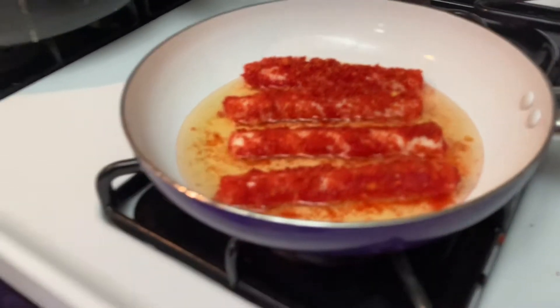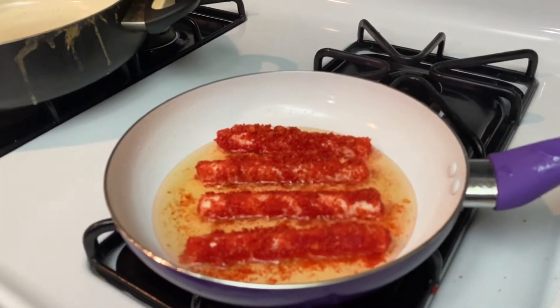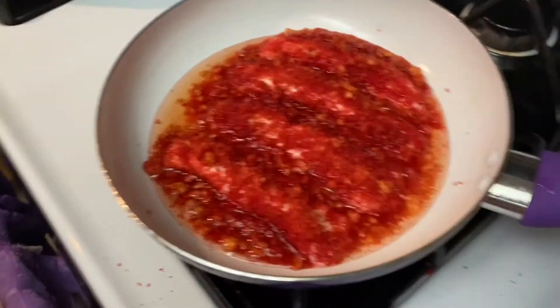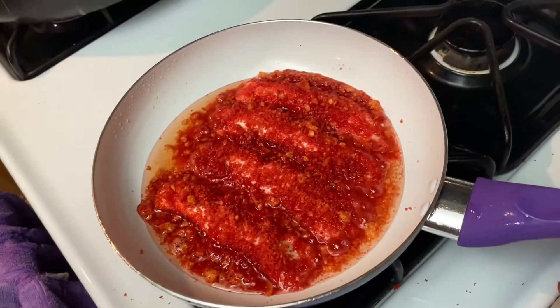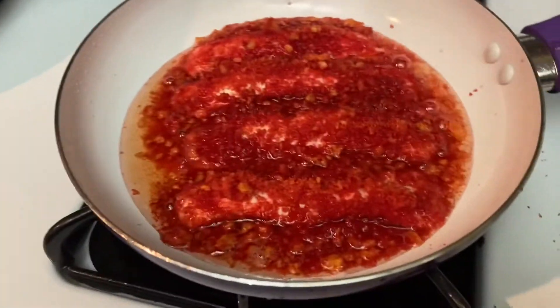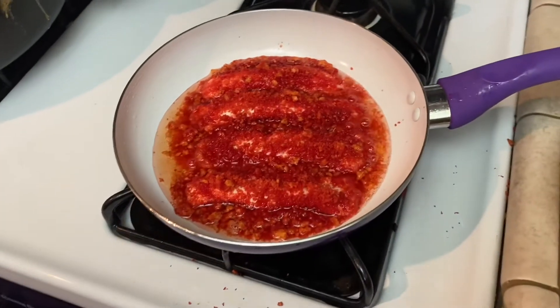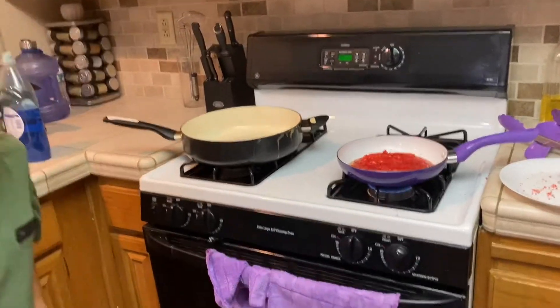We'll sprinkle some more on there and let those cook. I ended up putting a little bit more hot Cheetos because the cheese was melting and coming out on the side. So it just looks like a huge hot Cheeto fry pan right now. I don't know how this is going to turn out, but we're going to try it. Are you still excited? Yeah!